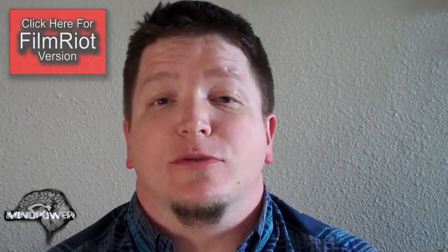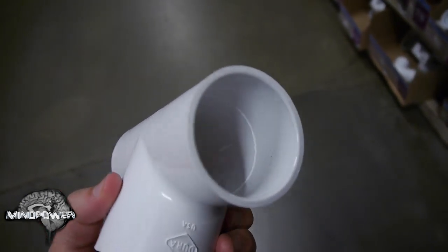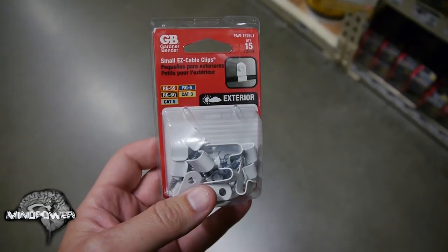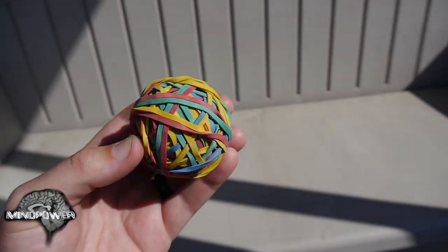It works surprisingly well, and thanks to the guys over at Film Riot, it's really cheap. If you want to check out the original video this is based on, click the link to Film Riot and see the original video by Revision 3 Studios. If you want to build this gadget, you'll find just about every item at your local home improvement store, and I've included links in the description for those who'd like to order parts online or get exact item numbers.